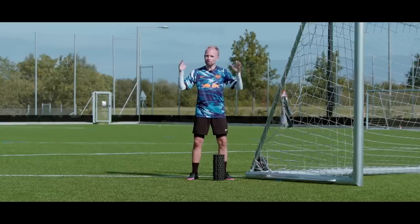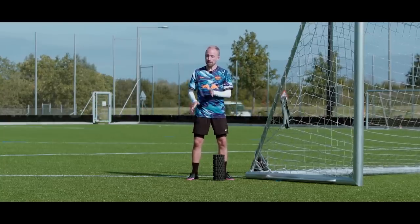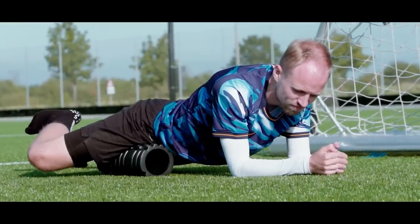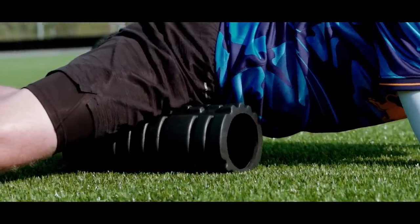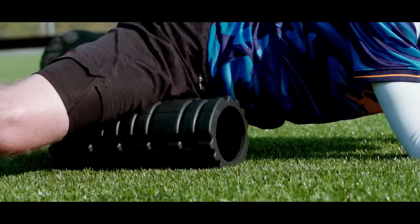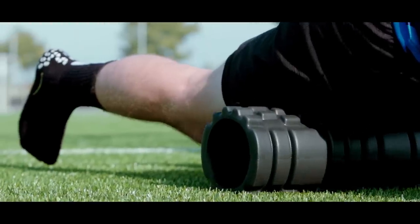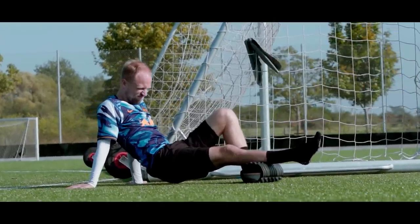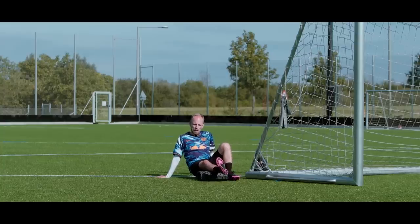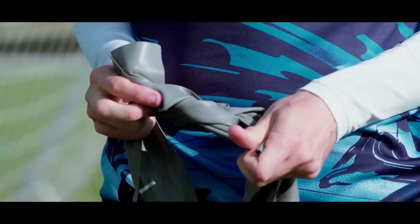I'm also using a few accessories to keep my legs fresh. The first is actually my girlfriend's foam roller, which is really nice to use after a hard day's training or a match to basically loosen up your muscles a little bit. Yes, it hurts a lot sometimes, but it also gives your legs the feeling of being more fresh and less tight in the long run. So consider doing that.